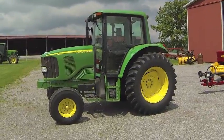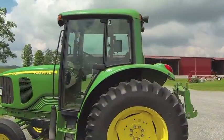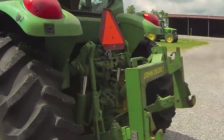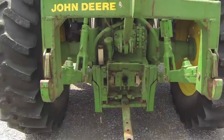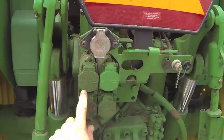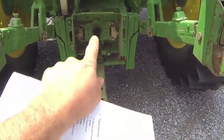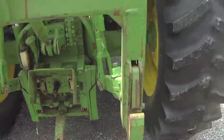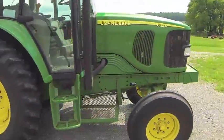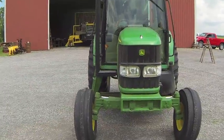Here we have a John Deere 6220 two-wheel drive tractor — that's what we normally run our balers with. You'll notice this is tractor number three, located in the upper corner of the window. As we come around the back, we'll do a general walk-around to look at tire pressures, the hydraulic outlets, the power outlet, the hitch, and the power takeoff, which is a 540. Everything looks good, so now we'll take a trip inside.